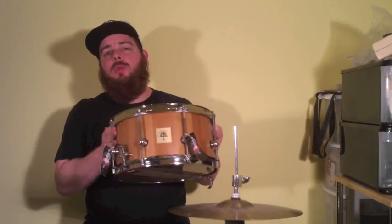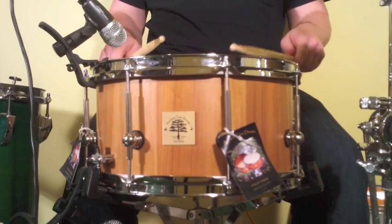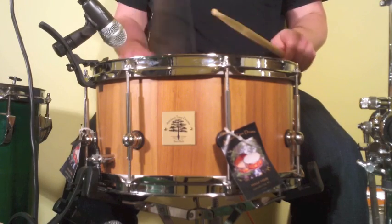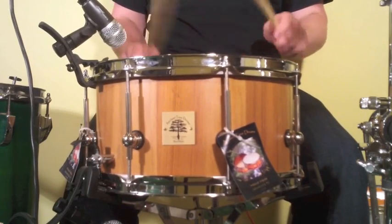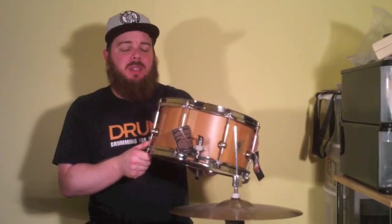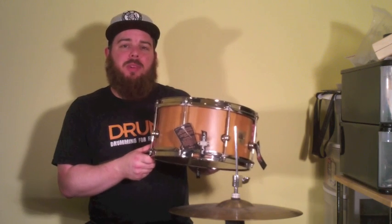Hey, what's up everybody, this is AJ from Drum Magazine. Today we're checking out this beautiful stave snare from Ancient Tree Drums. The drum we received from Ancient Tree is a 7x13 stave-shelled snare made out of river-recovered heartwood cypress.